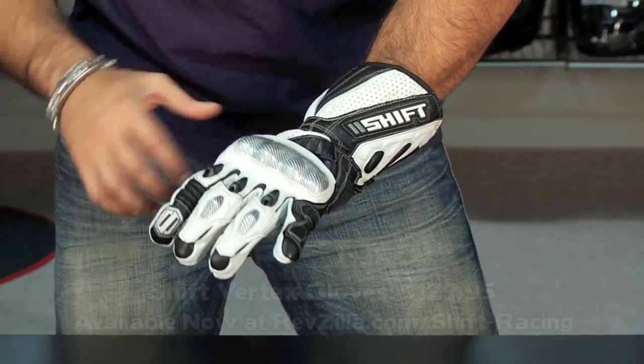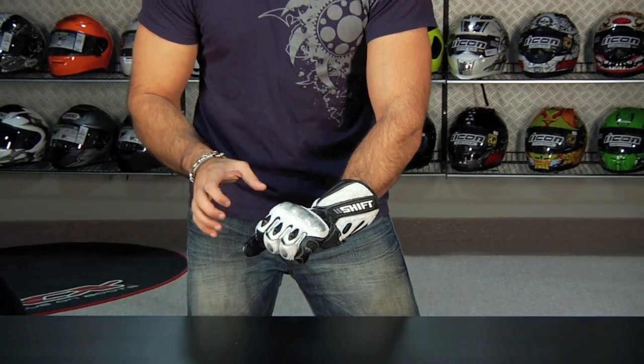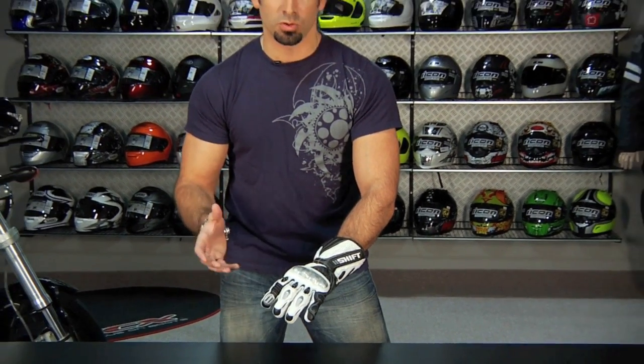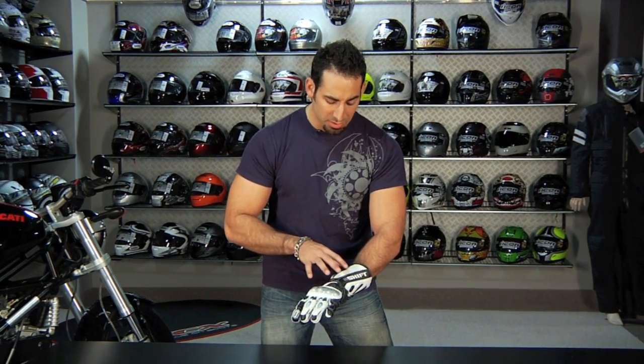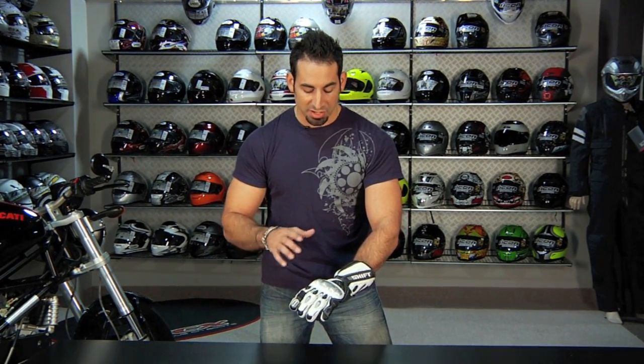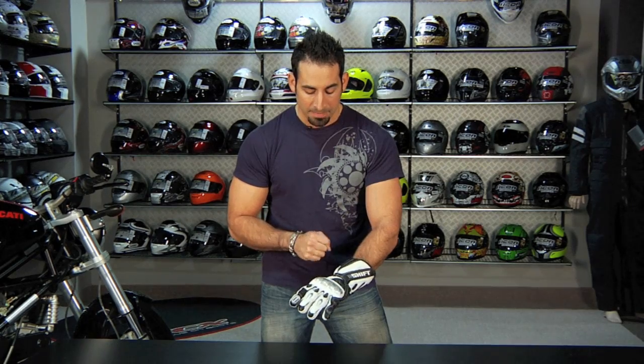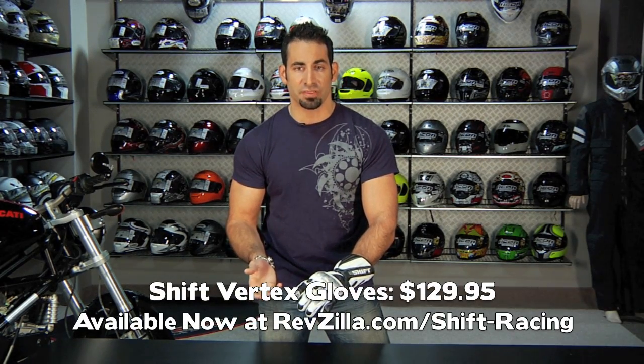For $129, from a comfort standpoint, nothing's pinching. A lot of times people think, what do I really need to spend to get on the track and be safe? This glove, from a comfort level and functional standpoint, is going to go head to head with something like the Revit SLR glove and some of the higher-end Alpine Stars gloves that aren't pro-level race gloves. It's going to be a great glove to consider for your next track glove. It's available at RevZilla.com/ShiftRacing.